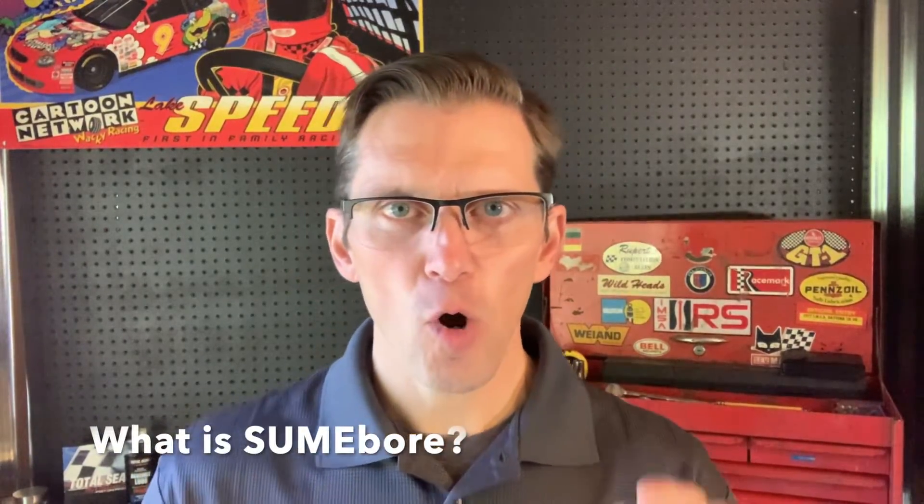Hi, I'm Wake Speed Junior with Total Seal Piston Rings, and welcome back to another Speed Shop Tip. Today, we're going to answer the question: what is sumobore?